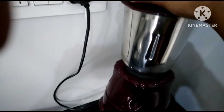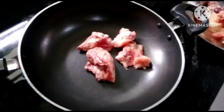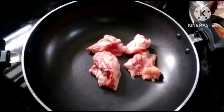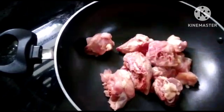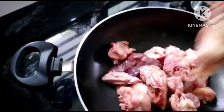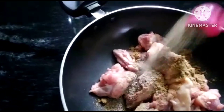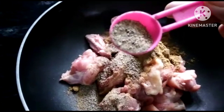I am going to add the egg. I have to add the egg as well. I will make the sauce. One spoon of the sauce. One spoon of the sauce.